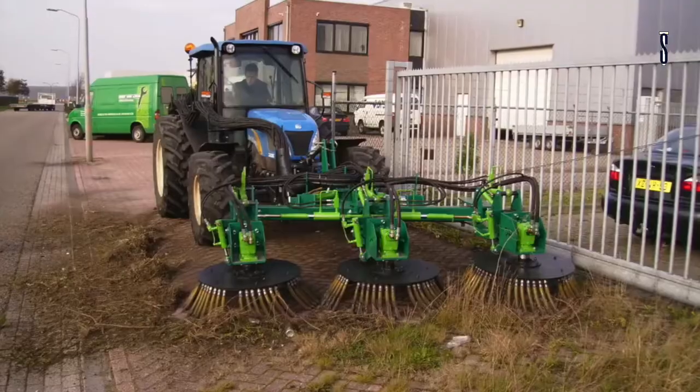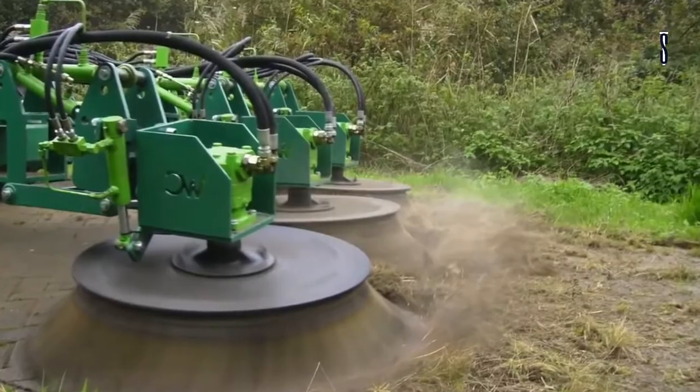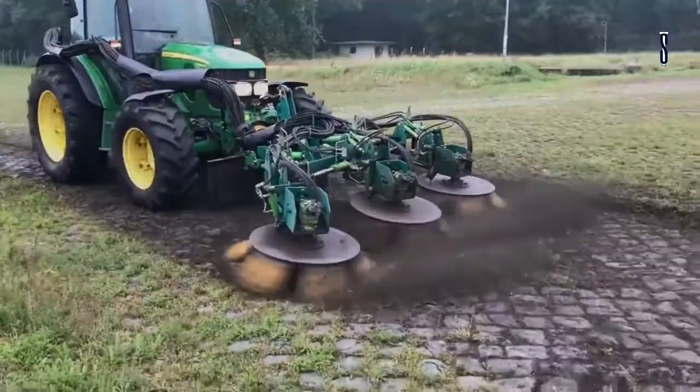The operator can adjust the direction of rotation and the position of the brushes from the cab, and in one go they will be able to pick up everything. Impressive, isn't it?